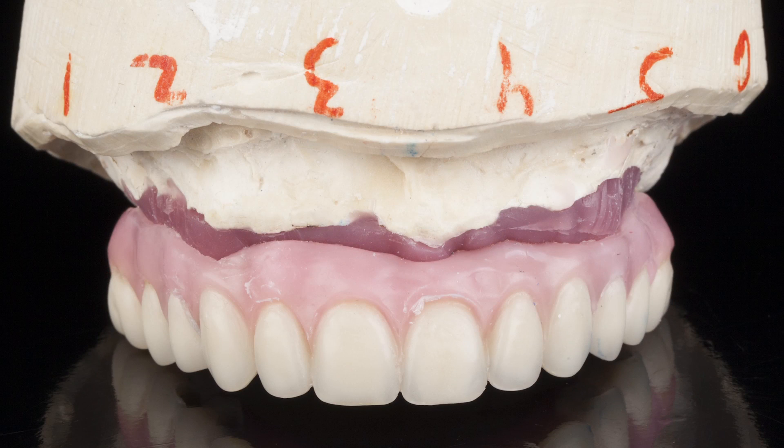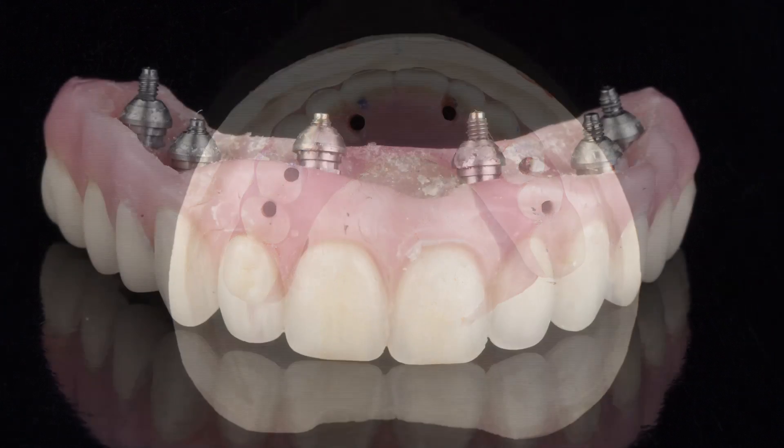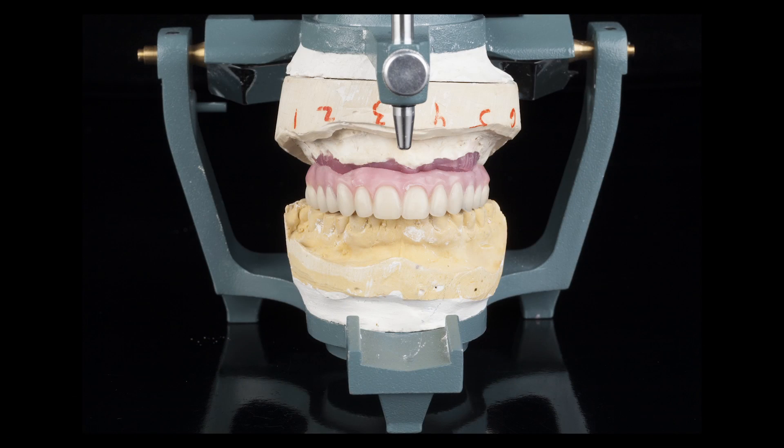For the next appointment, a conventional wax setup was fabricated, including denture teeth to help the lab technician establish proper horizontal and vertical positioning. Figure 13 shows a wax setup that was mounted on an articulator along with the opposing model to verify the accuracy of the prosthetic design.